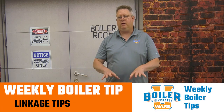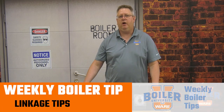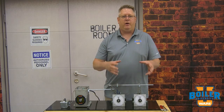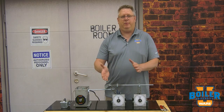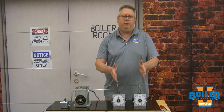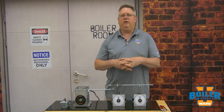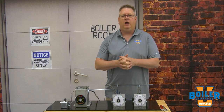On this week's boiler tip, we're going to take a look at linkage geometry. We're going to look at some of the practical ways we can adjust the speed and behavior of linkage arms relative to each other, which is really important in the linkage tuning phase of combustion.